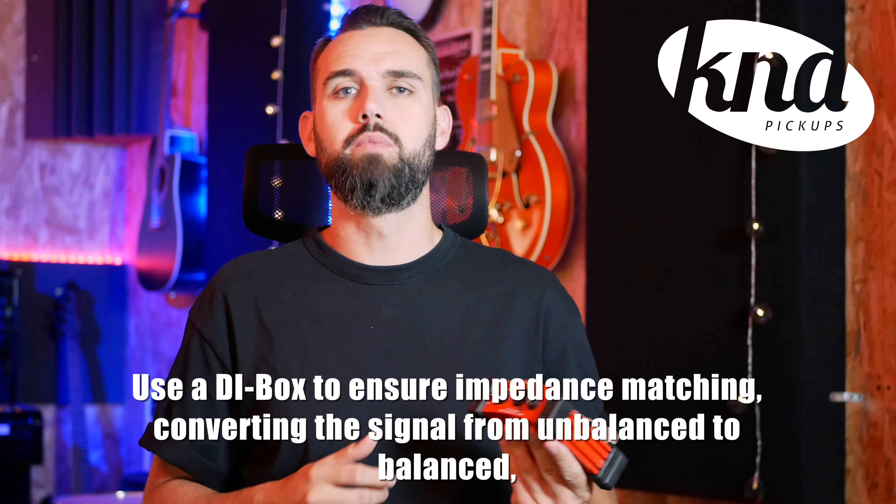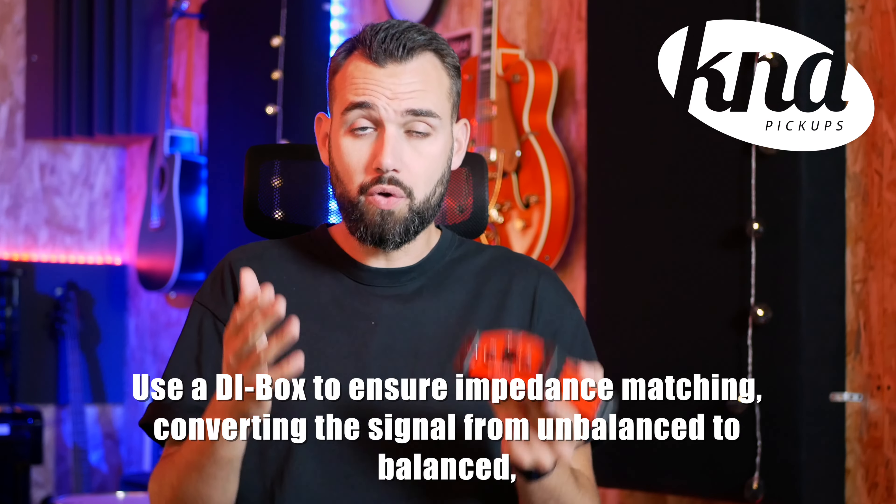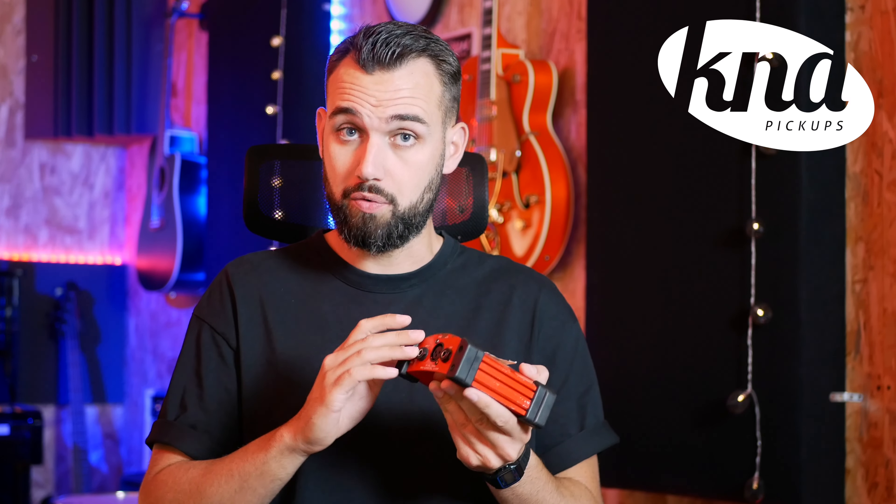The DI box will convert the high impedance signal of an instrument to a low impedance signal suitable for a microphone input. It will also convert unbalanced audio signal to balanced audio signal. That way, you can use a balanced XLR cable to plug the K&A pickup into the microphone input and get rid of noise and low signal. Be sure to buy a good quality active DI box — which means it works with a battery or a power supply — as you'll need power to get the most of your pickup.